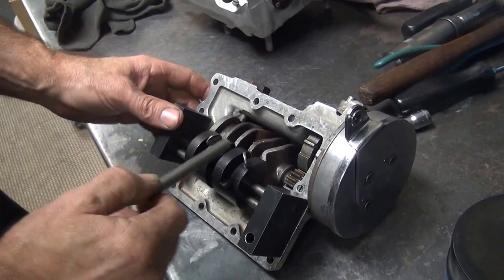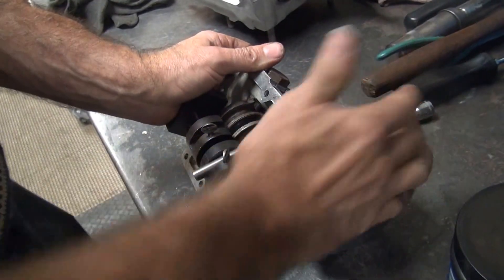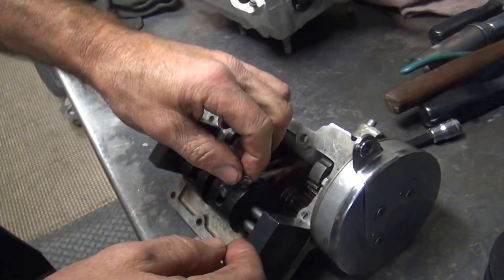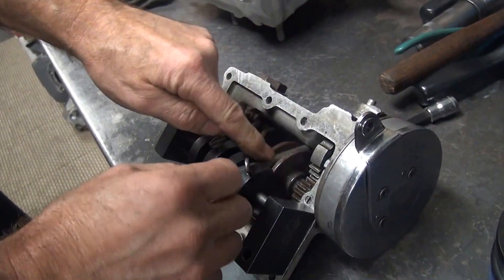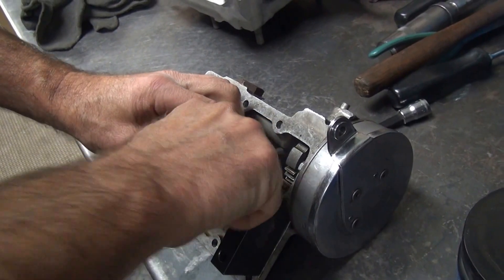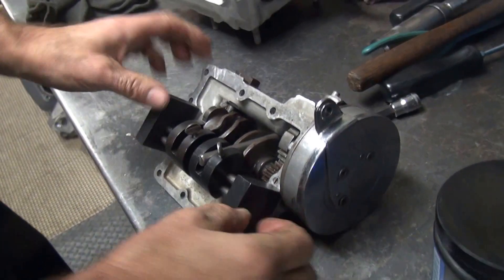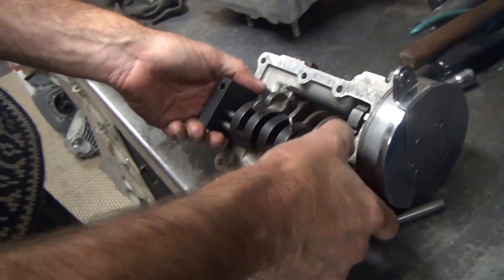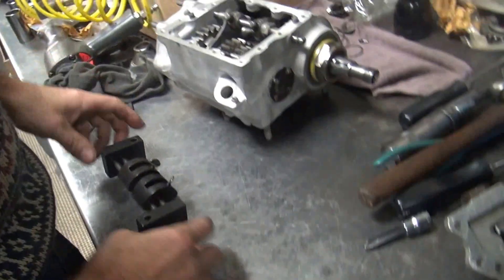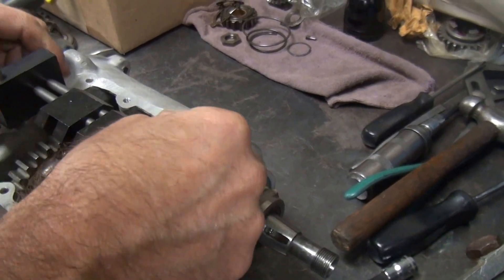See that one lines up good there. That one you can't line up because it's going away, so you're going to have to rotate it until it goes in. See that one lines up. If you've got it right and it's tight, make sure you're all the way down. So if this is correct, now you take it over here, rotate it, and you put it on top of your case.